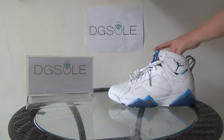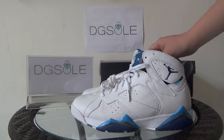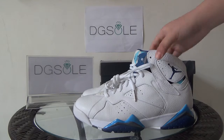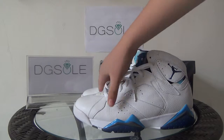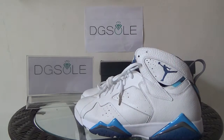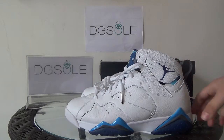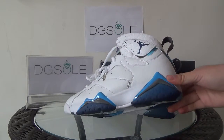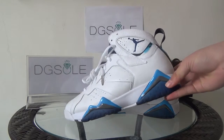Now let's turn to the shoe. You can find some holes on the panels, and the material is top layer leather — it feels very soft. Here you can see the Jumpman logo, and also the mesh. Here you can find three different colors: leather blue, grey, and deeper blue.